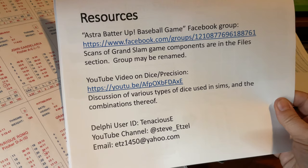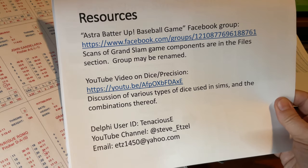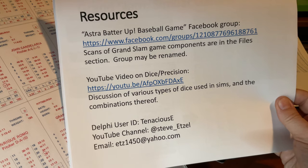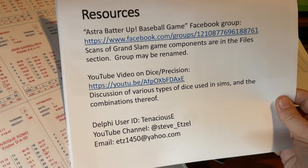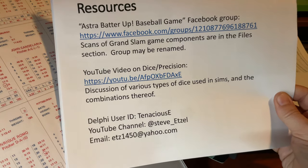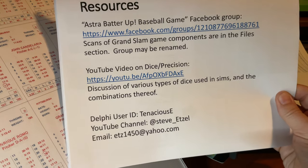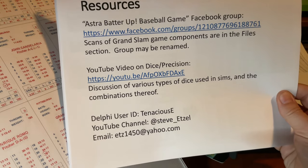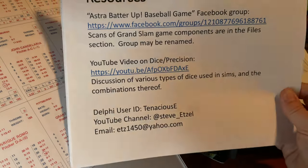Another video you may want to watch in connection with this one is the one I did on dice and precision in tabletop sims. You can find that on my channel, which you can see down below at Steve underscore Etzel. I'm also on the Delphi forum — you may see me there — and you can always send me a direct email.